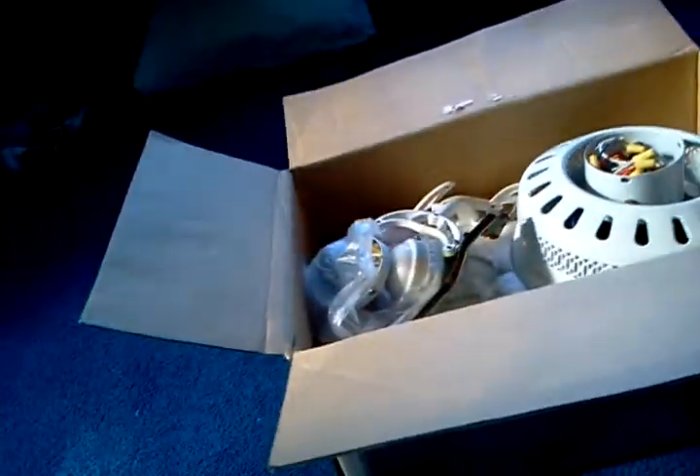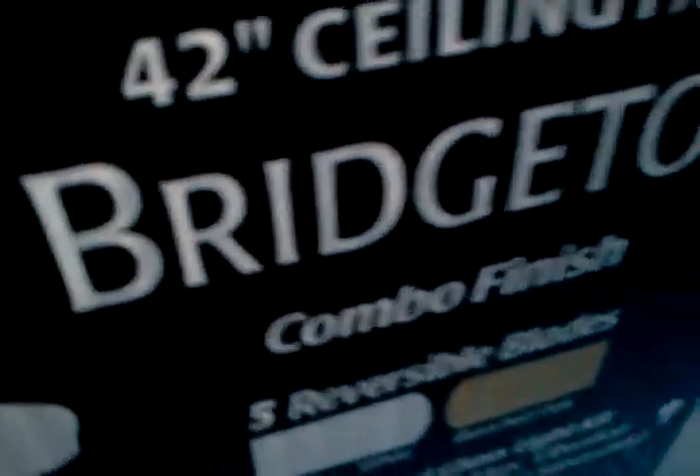Alright, I just went to Habitat and I got this new fan. It's in a Hampton Bay Bridgeton box — Hampton Bay. There's that fan. But this is not a Hampton Bay Bridgeton, however.